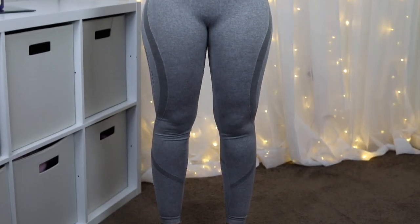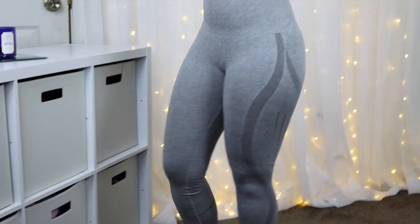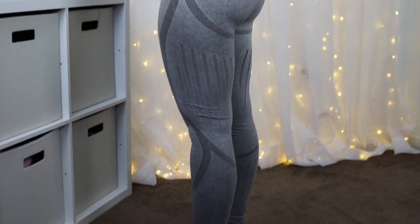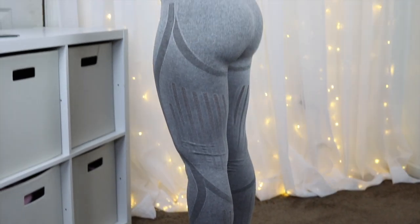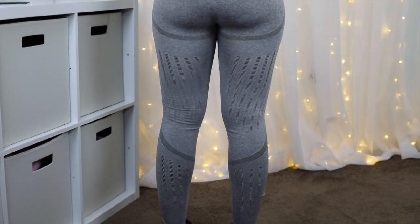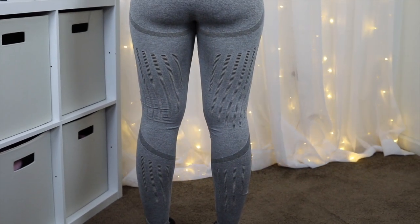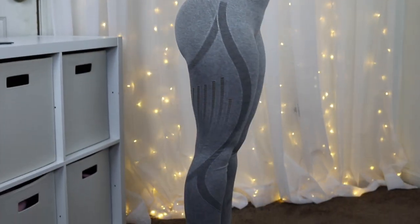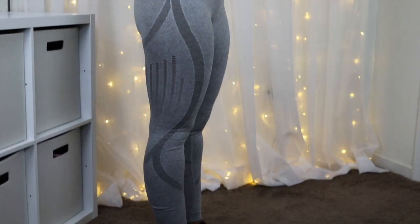I wanted to say I think all of the bottoms that I got are in a small. So I just wanted to tell you guys that. One thing I did notice — it has like these little holes right here. Can y'all see that? So it has this design, and you will have to be careful when you're putting these on because I noticed that you could probably rip it.